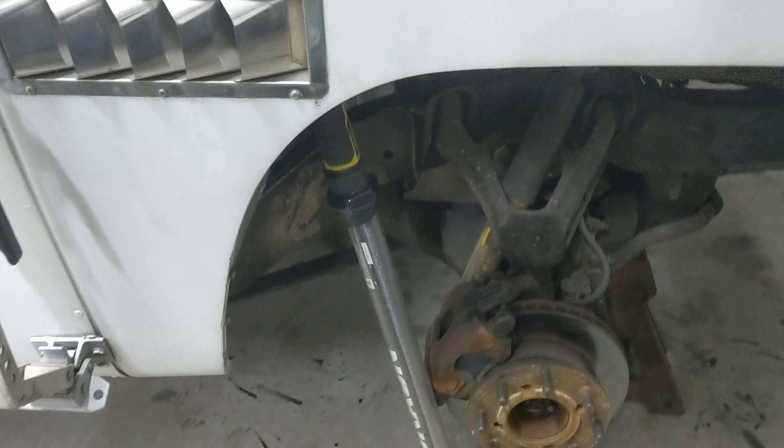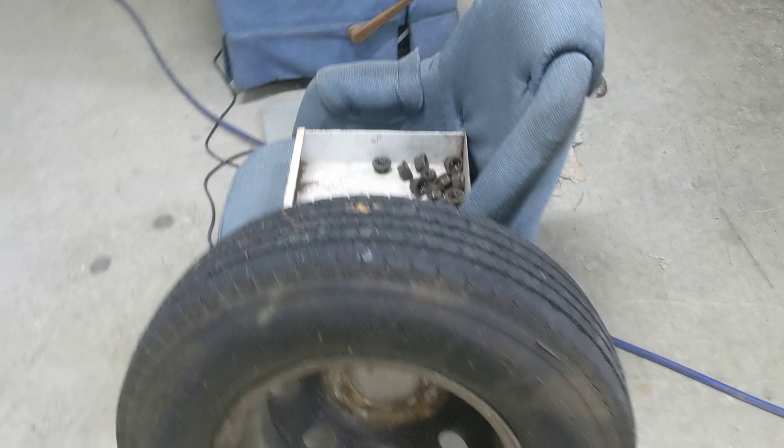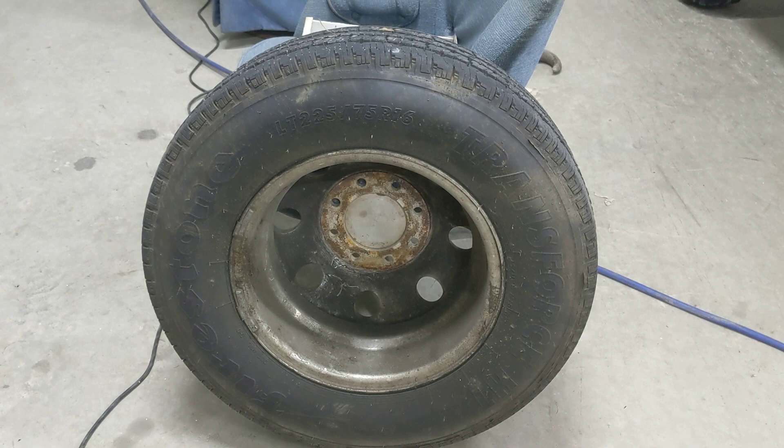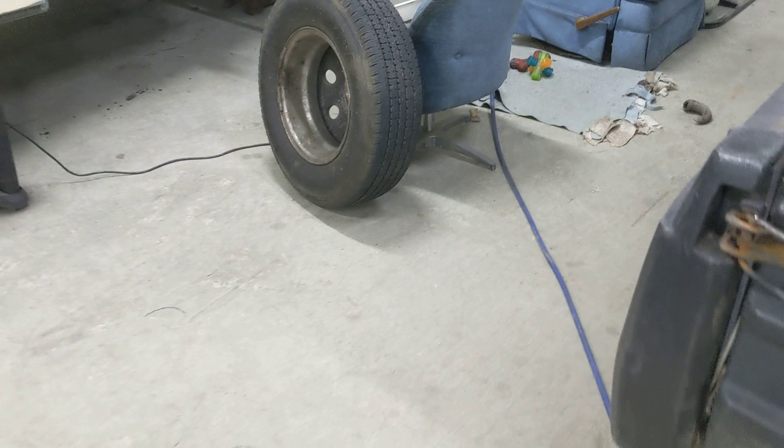The last thing I've got to do is grease the front end. This wheel had the CV shaft go in it, which got grease all over it, so I'm going to clean up these two front wheels — I cleaned all four of the backs but hadn't had a chance to do the fronts while they were still on the coach. So we're getting closer — every day a little bit closer. I hope everybody has a great day, and there should be some more regular videos coming.